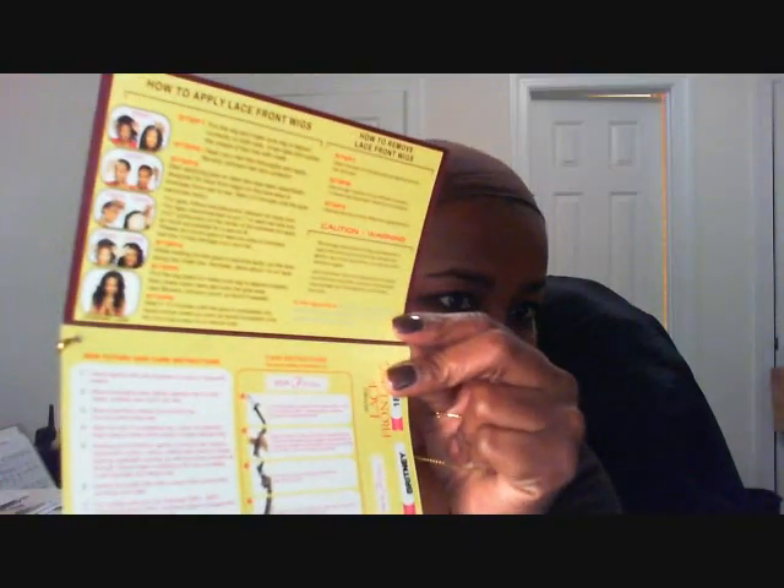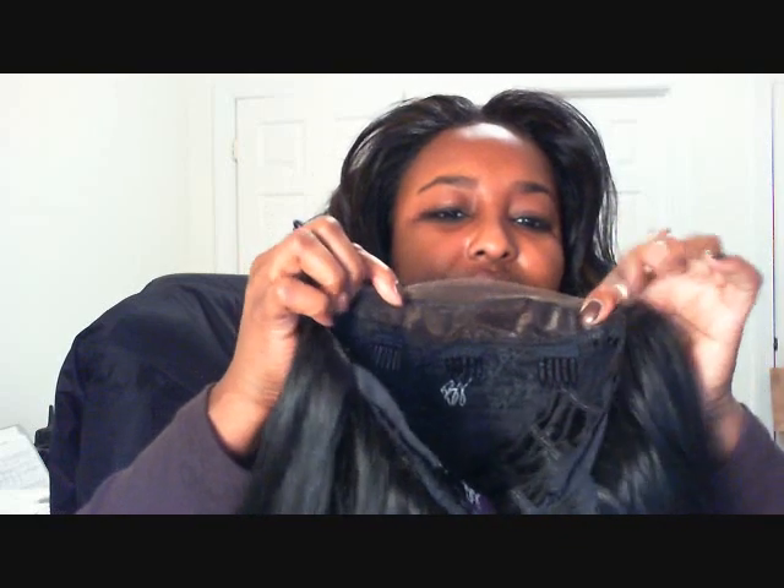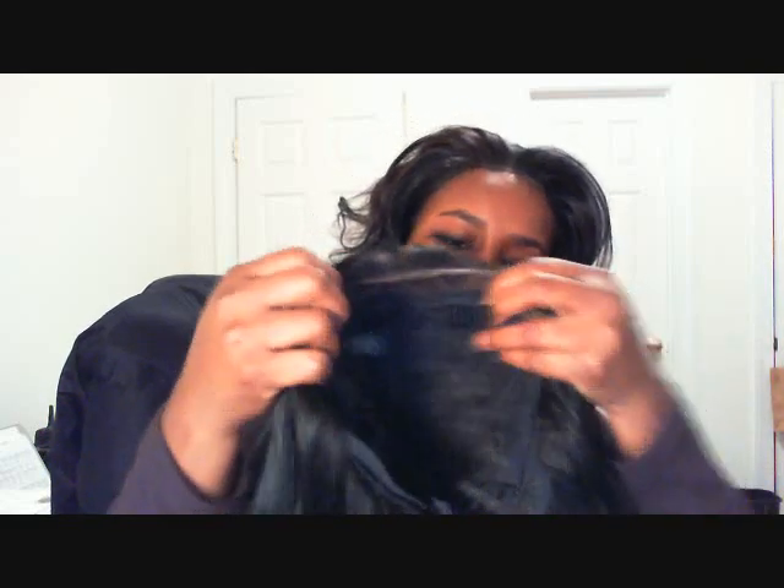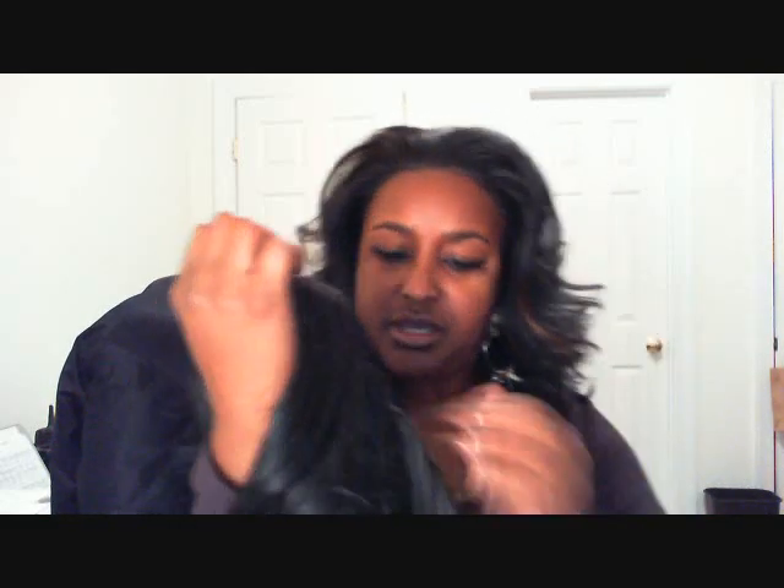So this all comes with the wig. Another thing I noticed on this particular one is they give you quite a bit of lace in the front — you can see that — so you get your three inches right here in this area, and then it tapers off on the sides like most of them do.